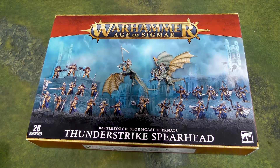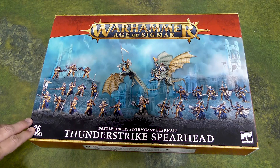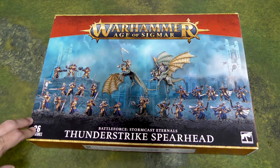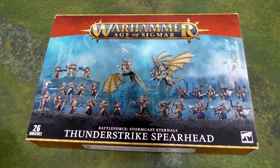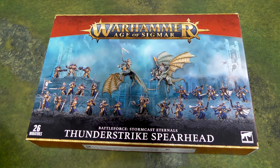Hey everyone, John here from All Miniatures Great and Small. Today we're going to be doing a Warhammer Age of Sigmar unboxing. This time of year Games Workshop has, as a somewhat tradition, been releasing Christmas Battle Forces, which are some pretty cool sets. I'm kind of currently cooled on 40k, not really buying too much there, but I do pick up the occasional 30k or Age of Sigmar release. With my daughter showing a lot of interest in Age of Sigmar, I thought I would add to my Stormcast Eternals.